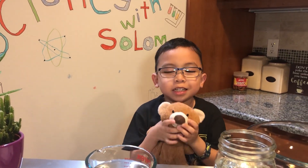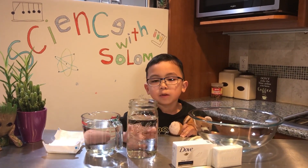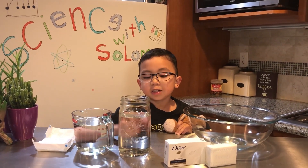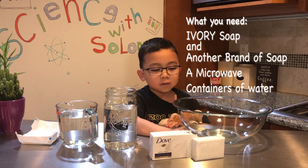Welcome to Science with Solomon and Barry. Today's experiment is what happens to air when you heat it up. All you need is bars of soap.